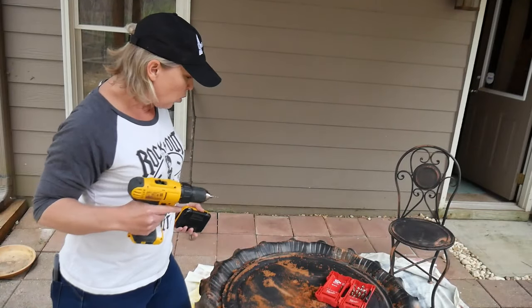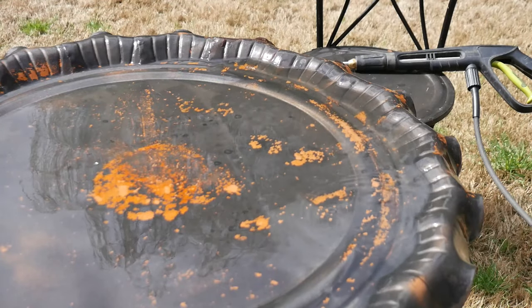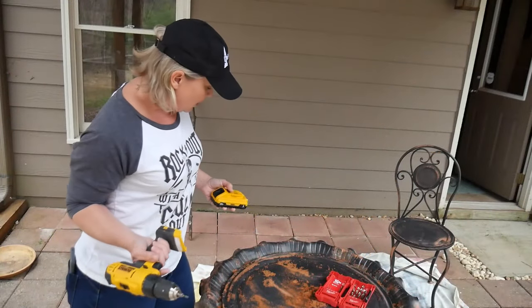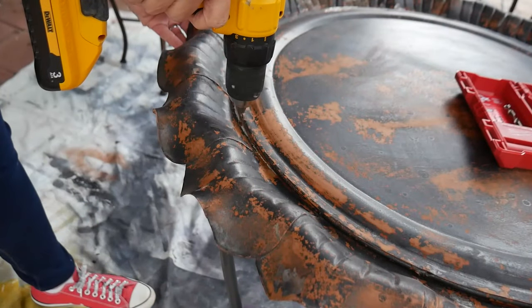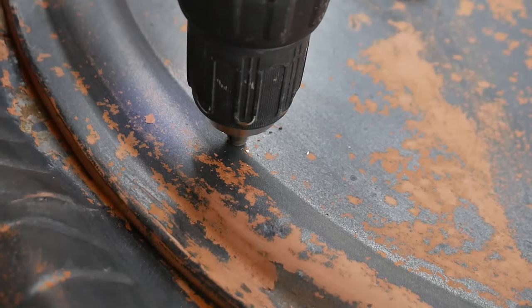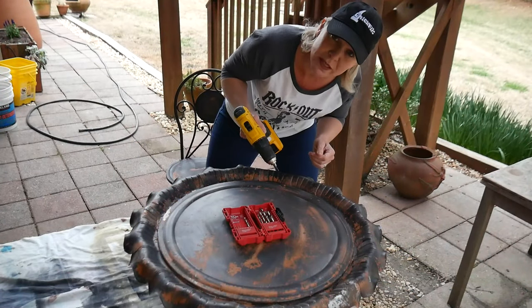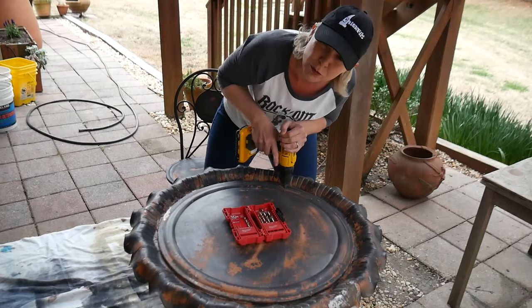Something else I noticed is that water pools pretty badly in this thing, so I'm going to drill some extra little holes in it just for drainage. Will that compromise the integrity of the metal? Eh, maybe, but I got it off of somebody's trash pile, so I'll survive it. You do need different drill bits to drill through metal than you do for wood, but you can find those at your local home improvement store.